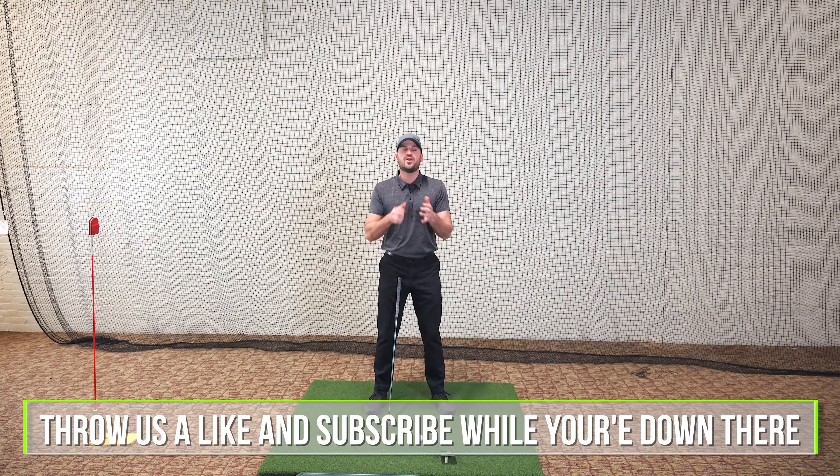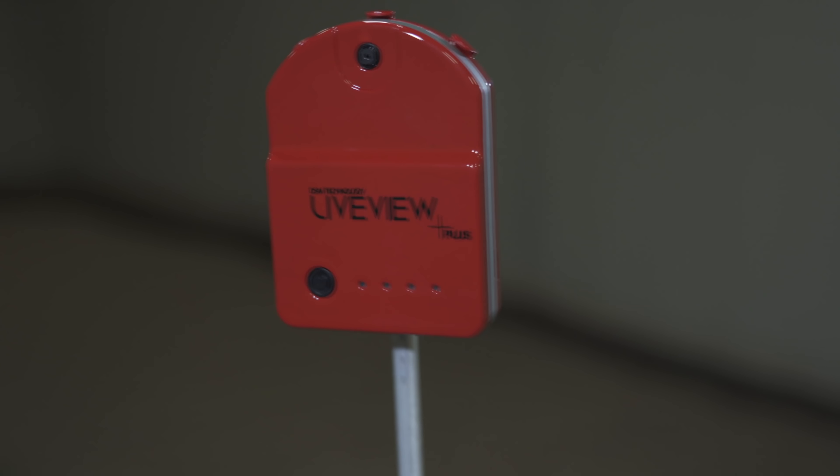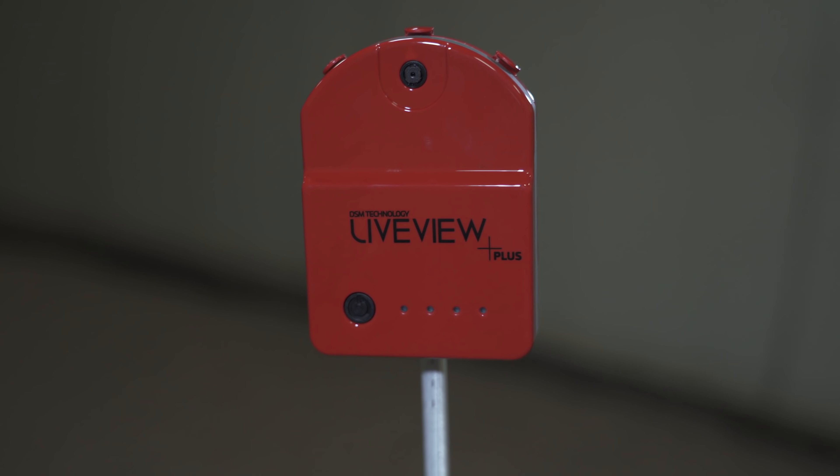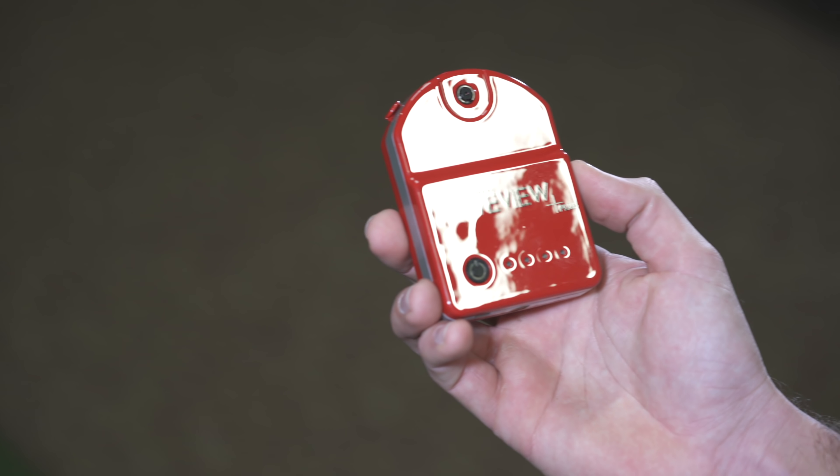Before we do that, I want to let you know today's episode is sponsored by LiveView. Some of you guys know that I love LiveView because I love feedback. I wasted way too much time not having feedback. You shouldn't do that. With LiveView, you can watch yourself as you're swinging — the only way I know to expedite the process of improving. Please check it out.